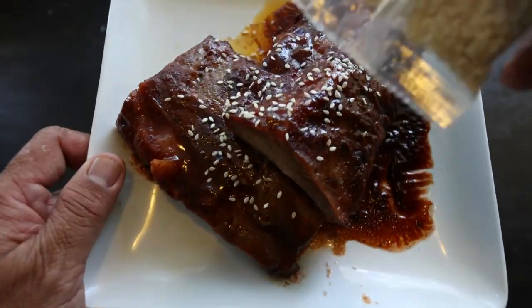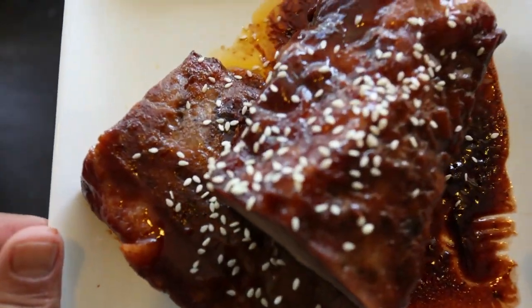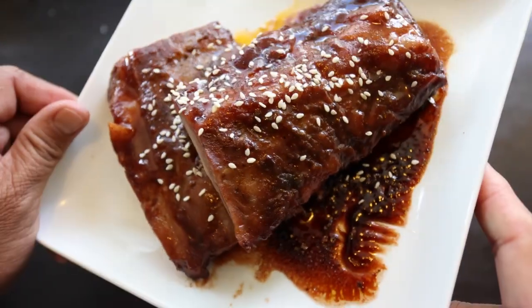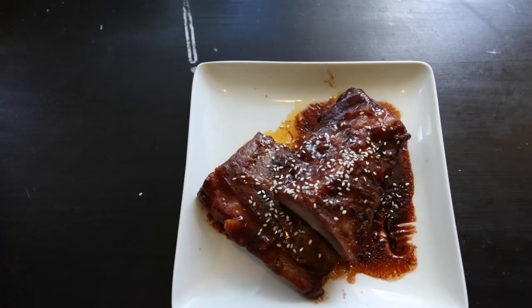The first aspect that caught my attention was the tenderness of the pork ribs. The meat on these ribs isn't fall-off-the-bone tender — it's like normal ribs, like slow cooked ribs, but they are cooked to perfection.